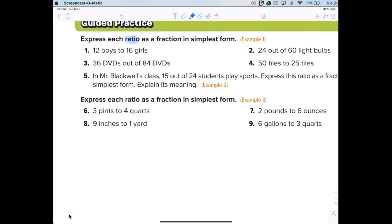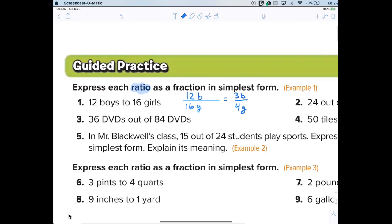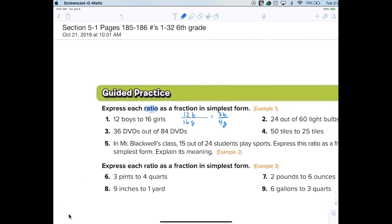So what I want to do is write the ratio of boys to girls as a fraction. I would write 12 boys over 16 girls, and then what would I do with those? Just reduce it. When I reduce it down, it's going to be three boys to four girls. We're not going to lose the units because the units are not the same.